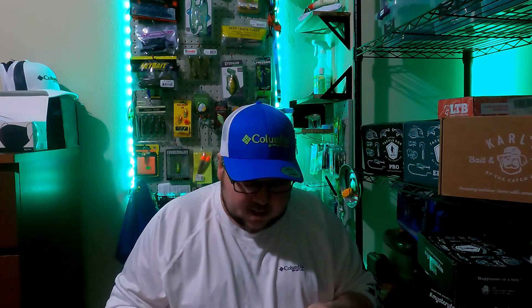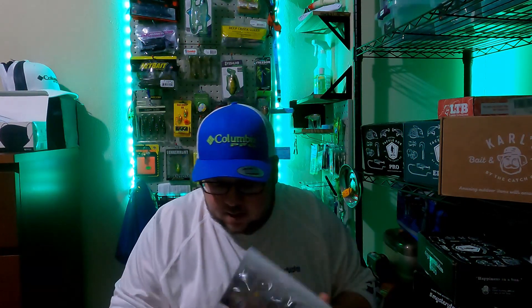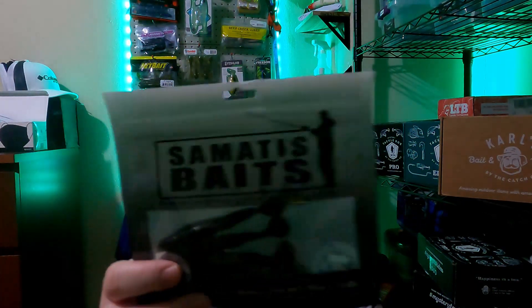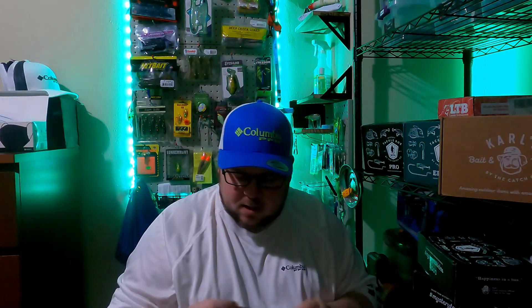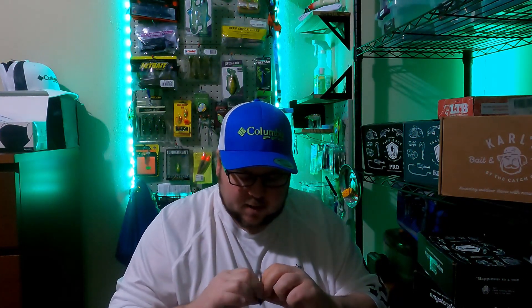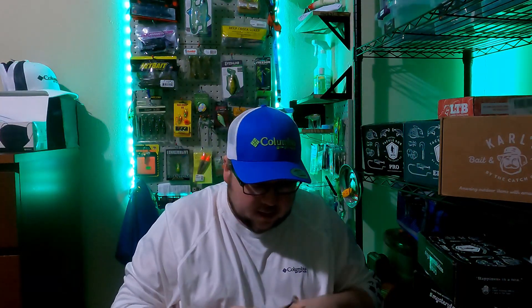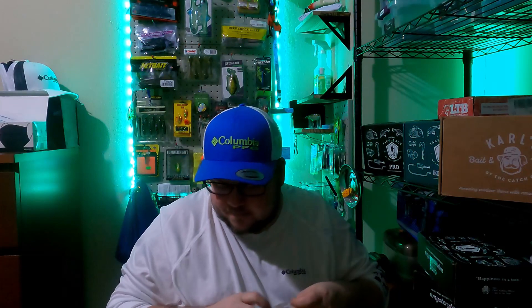Next up we have Somatis Baits — the Swim Mati, or Swim Matey, I'm not sure. I'll pull one of these guys out for you. This is also listed at $4.99. It's got a nice little spot to put your hook in, a nice little paddle tail. It's green pumpkin with some black flake in there, and that's listed at $4.99.